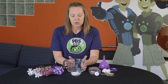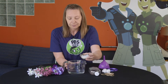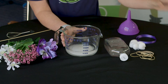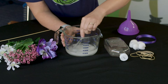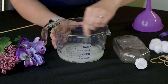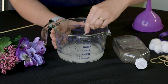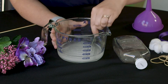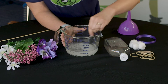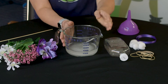Let's make our hummingbird food first. We're gonna take our quarter cup of sugar and pour it into the water. Then we've got to mix it up so it can dissolve. We'll give it a little bit of a mix, and then we're going to set this over to the side while we make our hummingbird feeder.